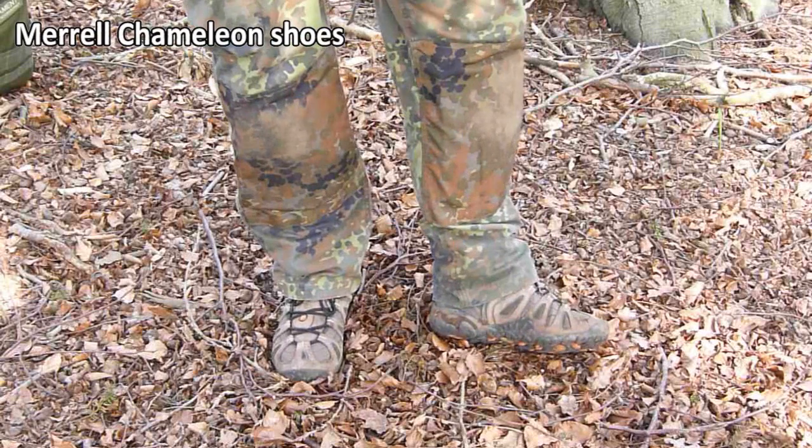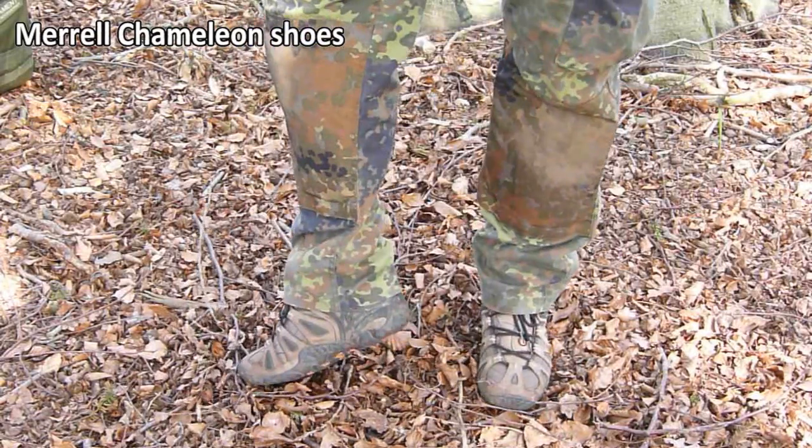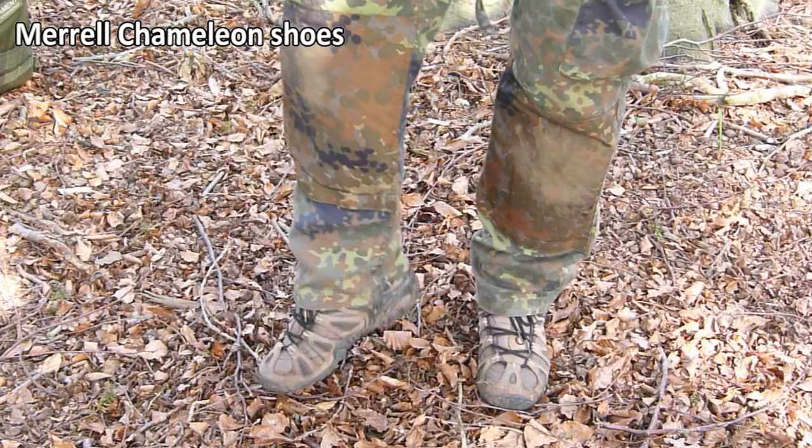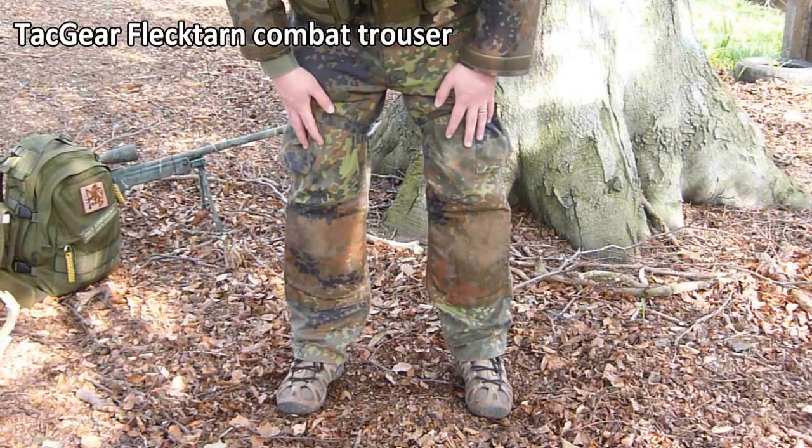Starting with the shoes — I just use Morels. I don't actually wear boots or anything now, because obviously when I'm crawling I've got a lot more ankle movement in these.